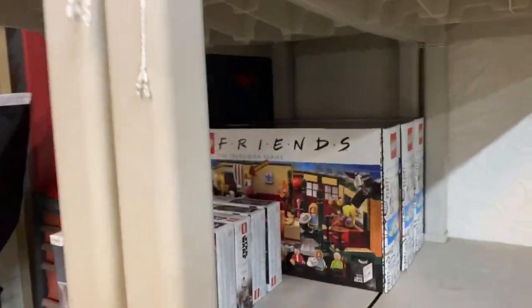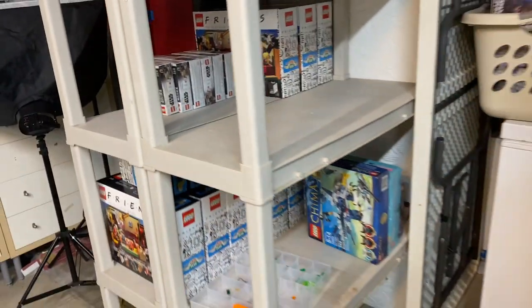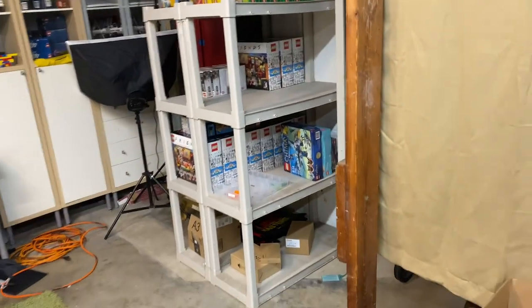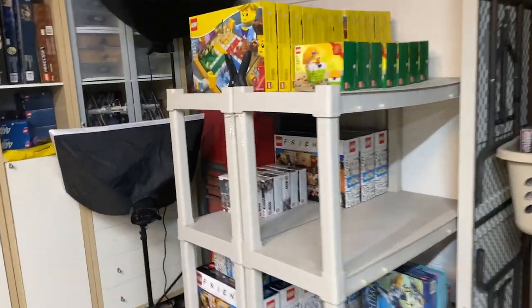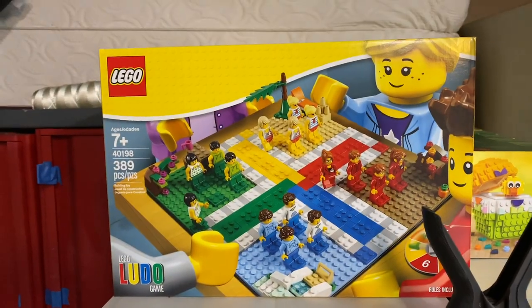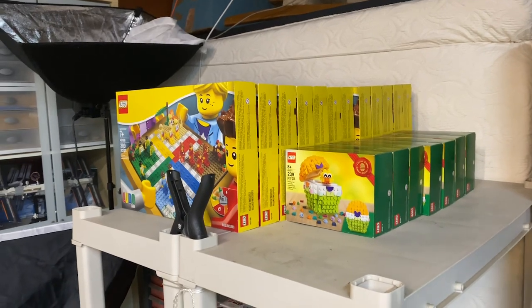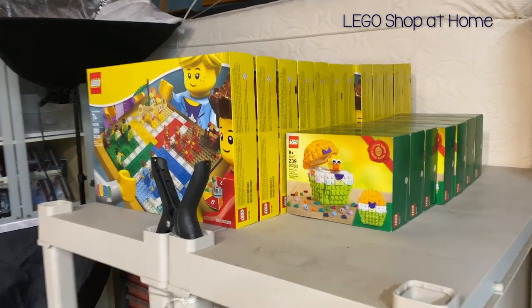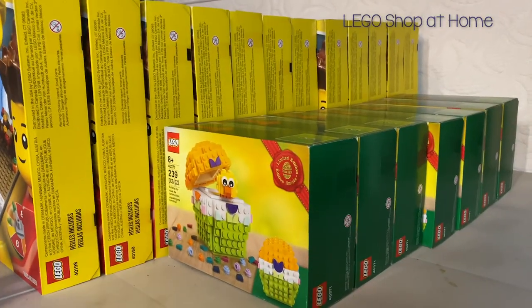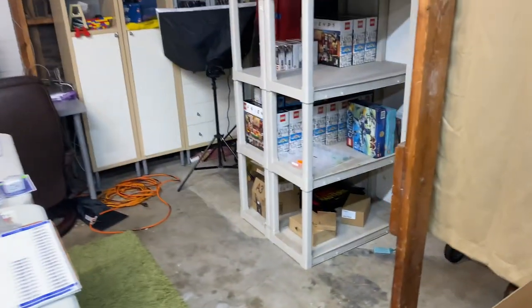We do have some more sets over here that are ready to part out. If you guys saw way back in March, we got a ton of those Friends sets — so we have 12 or 16 of those, I can't quite remember, but probably 12. We still have some of these little Mandalorian battle packs that need to be parted out. We have some of these Lego Ludo games — we got those on sale somewhere. And then we have all these that need to be listed as well still. And in here we got a variety of different poly bags as well. So there's a lot of pieces that can go in the store — probably another 20,000 pieces plus that are ready.